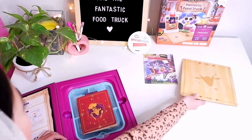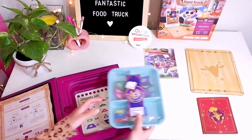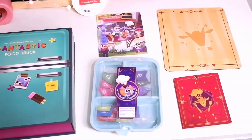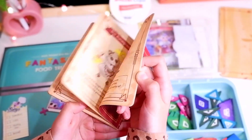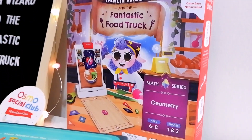Play Mat, Food Truck Manual, and 34 Geometric Tiles. You need to download the Math Wizard app.